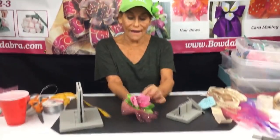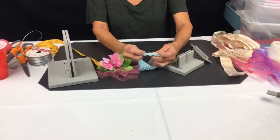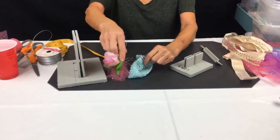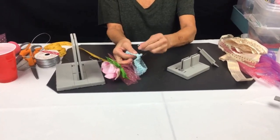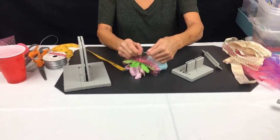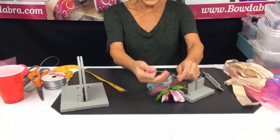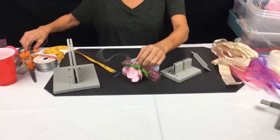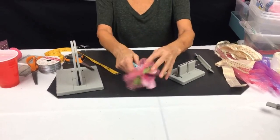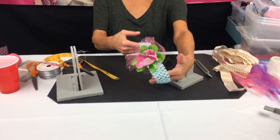Now I'm taking my headband — this is the seam here — so I go on one side of the seam. I'm going to pull that back through here because I want this to be tied, and I'm just gonna tie this tight. Now you have this really pretty headband, and as you see, I wanted nothing against the little girl's head.